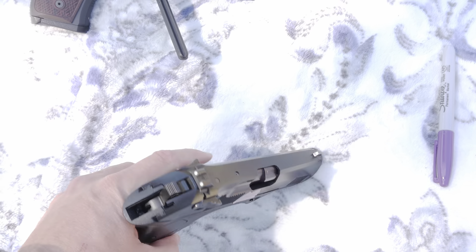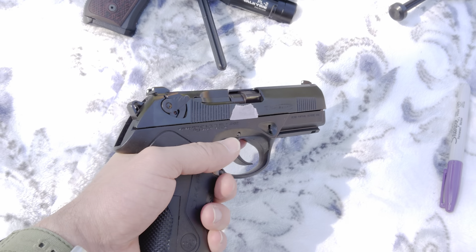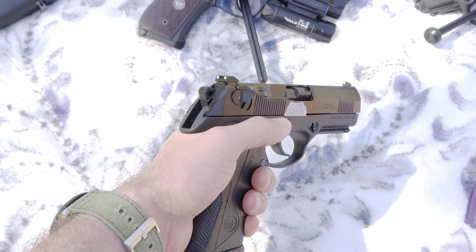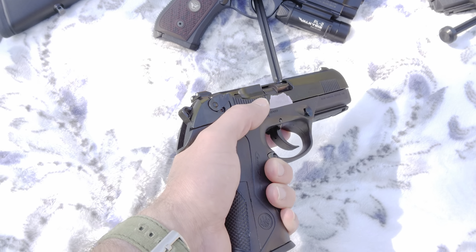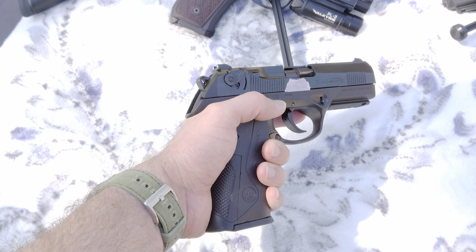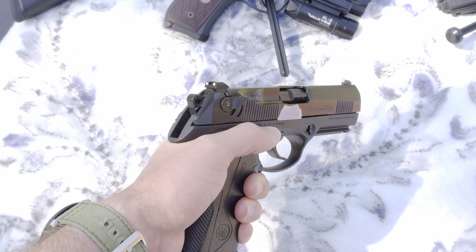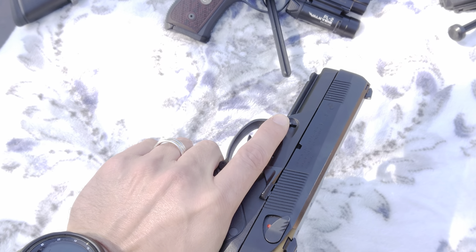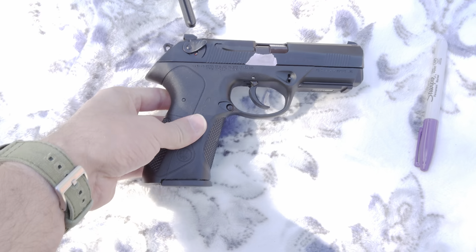PX4s have a chrome-lined barrel on the black versions — I think the stainless versions do not have that, though I could be wrong. This one's nice and worn in. The double action is real smooth and the single action is nice on it — they break in over time, so this one's a beautiful shooter. I'm going to keep it around.